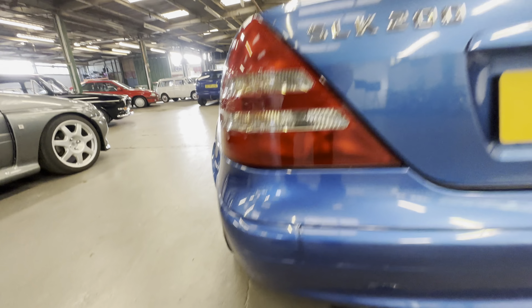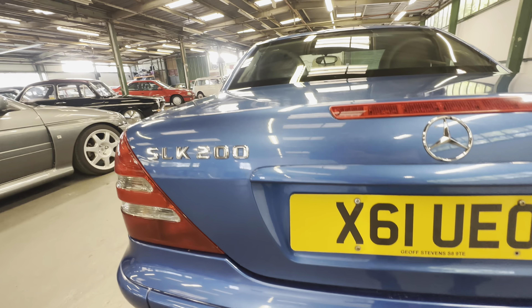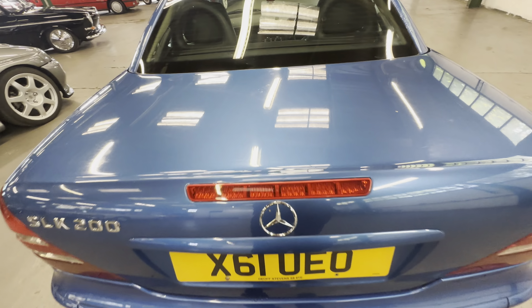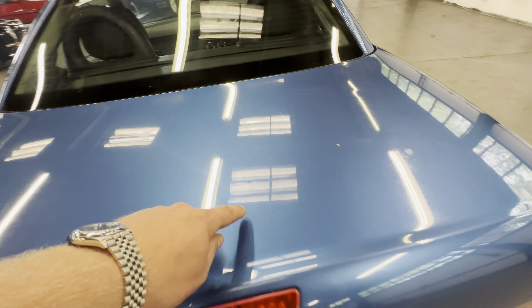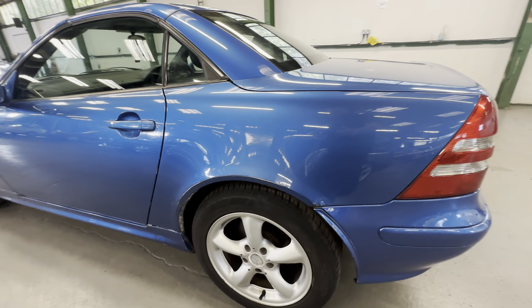Rear lights are crystal clear on both sides — no cracks, no moisture. All entirely tidy across the lower half of the boot as we work our way up. High level brake light again lovely and clean and tidy on the back edge there. As we come up onto the top of the boot itself, again a few bird poo marks here and there and a slightly heavier scratch there — a good polish would sort those out I'd like to think.